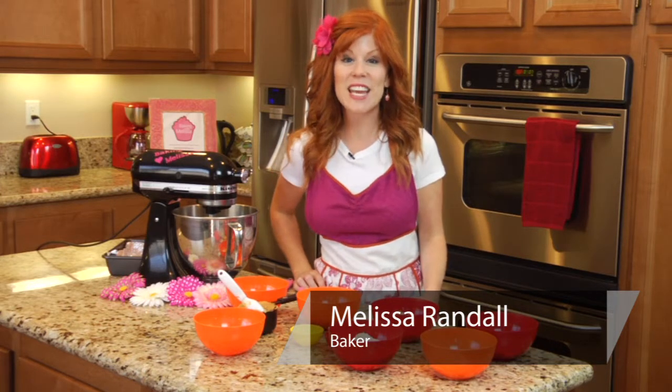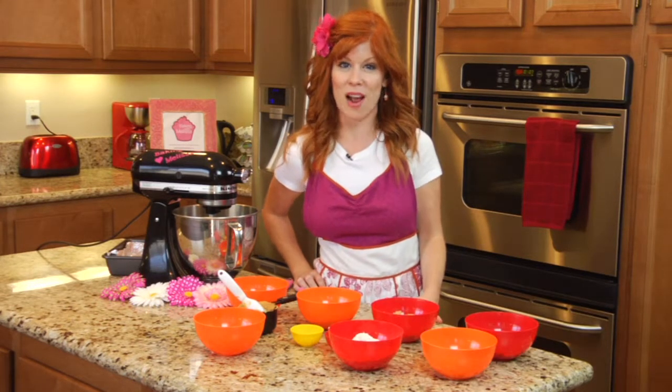Hello and welcome to Sugar and Spice. My name is Melissa Randall from Baking with Melissa, and today we are making old-fashioned peanut butter brownies.